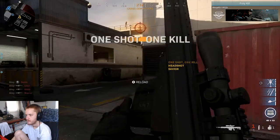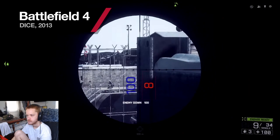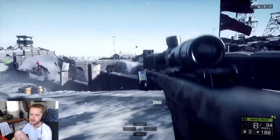At its best, it exudes power. In the name of balance, the potency is tempered — making it a large, heavy weapon to wield, with considerable heft.